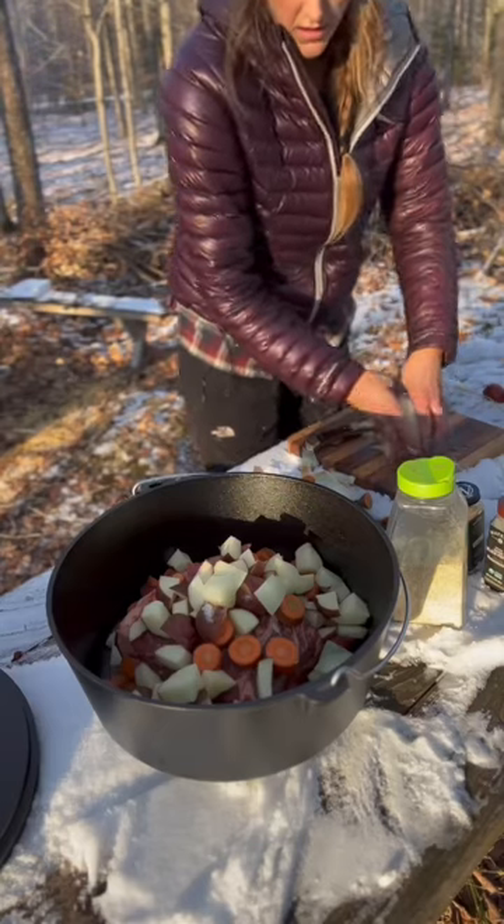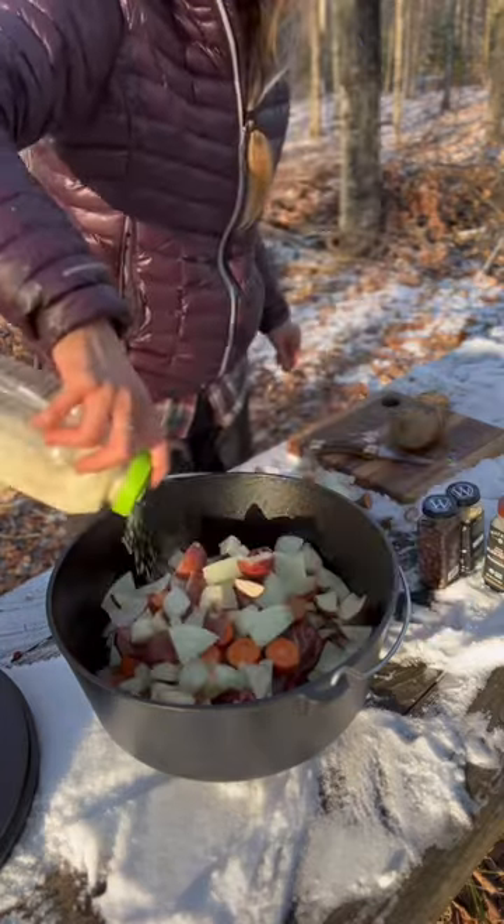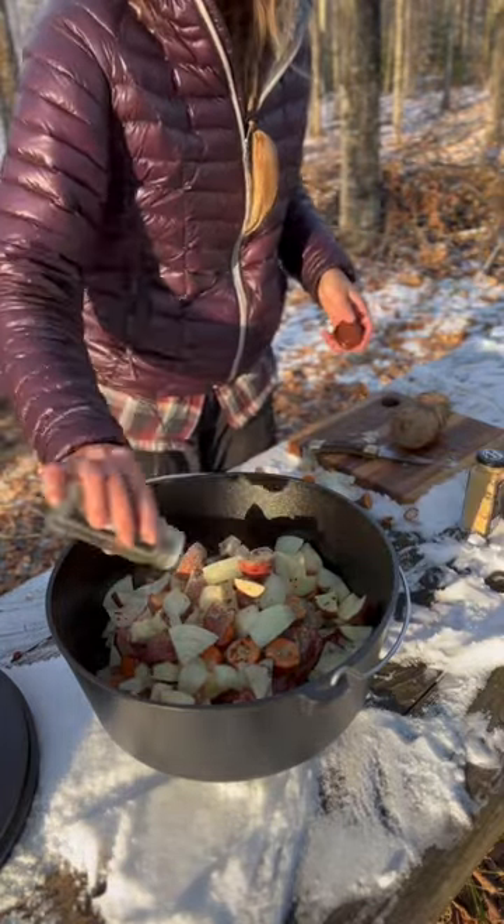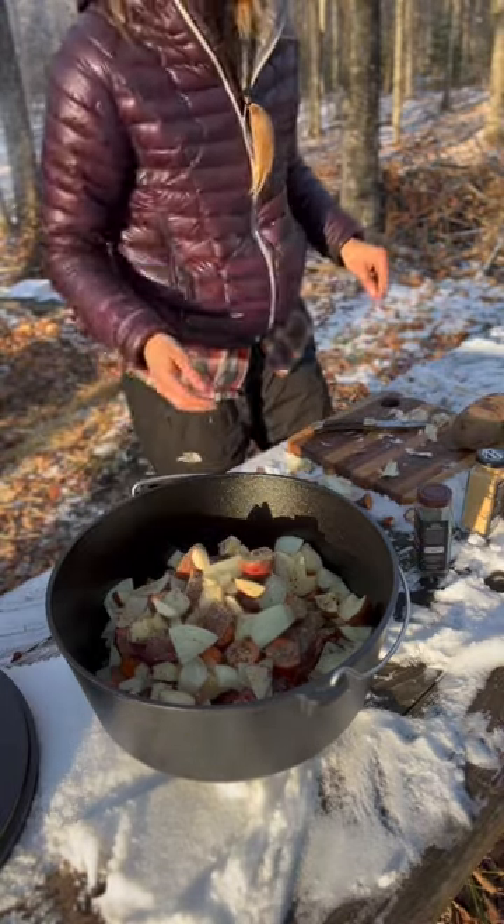Then I seasoned it with lots of garlic salt, onion powder, black pepper, and crushed red pepper. I usually like to add bay leaves in this but we don't have any here. And I almost forgot the garlic — the best part.